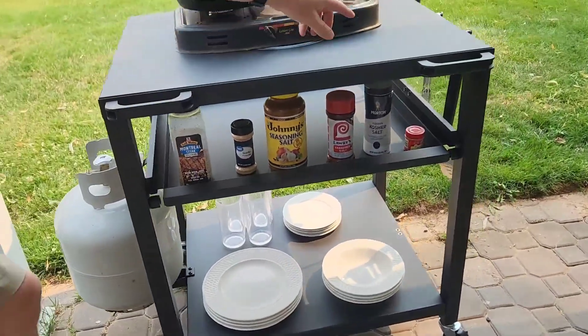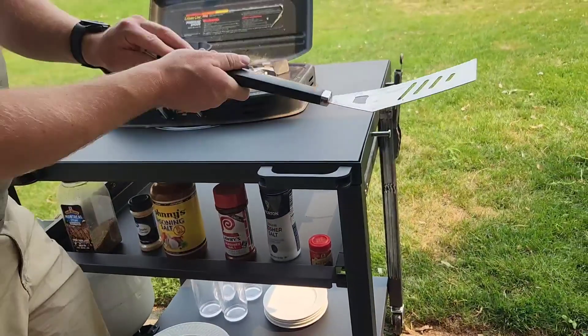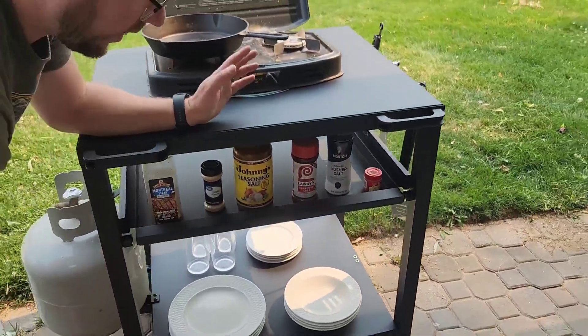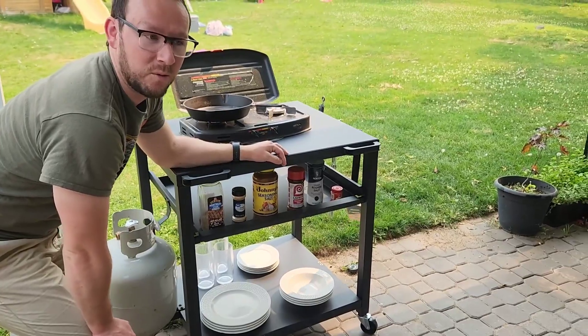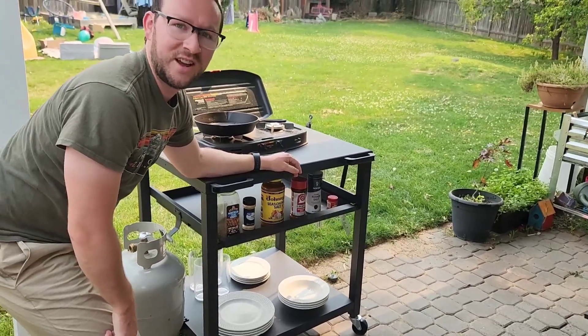On the other side we've got some hooks where you can hang your spatulas and whatever utensils you need. I love it — I think this is going to add a ton to your space and really help with any of your outdoor or indoor storage and cooking needs.